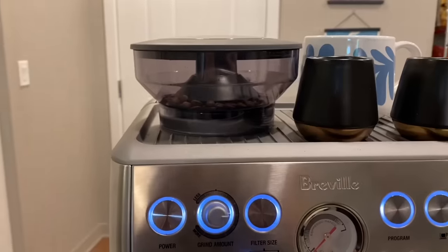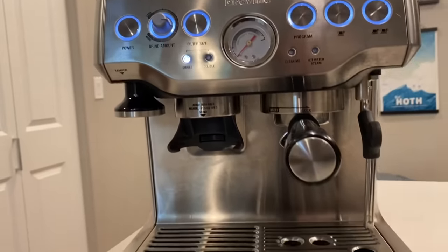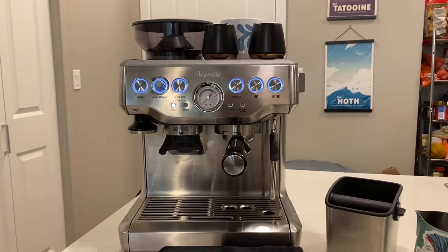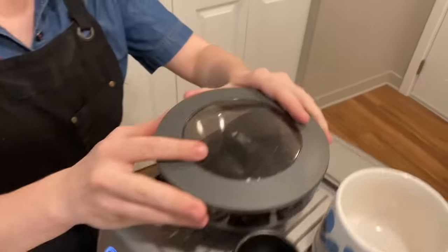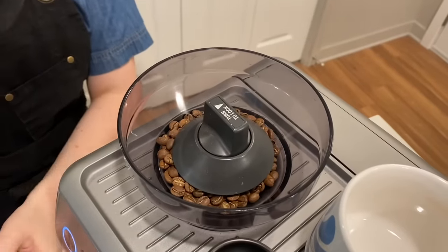The espresso machine I'm using at home is the Breville Barista Express. I got it used and was able to refurbish it, so it's looking pretty good now. If you've watched my videos for a while, you've probably seen it looking a little shabbier in the past. My number one tip is to be using fresh local coffee. This is from Bespoken Coffee — it's a single origin from Colombia, super delicious and I've really been enjoying it.